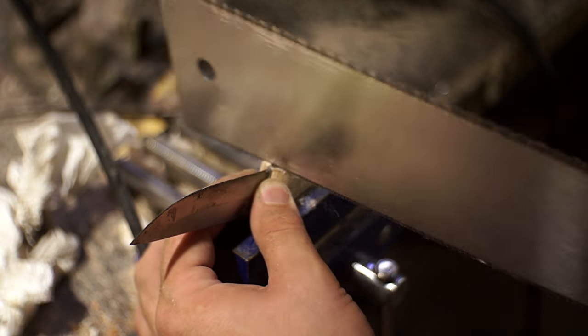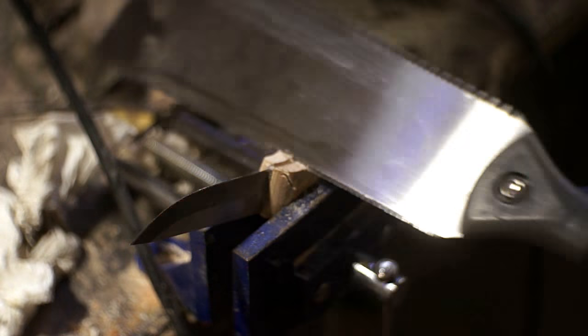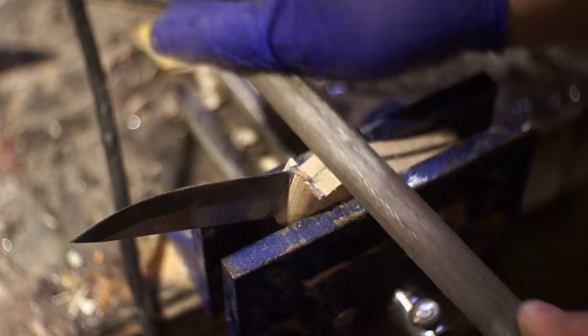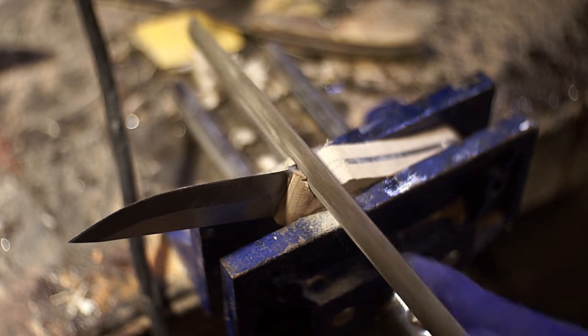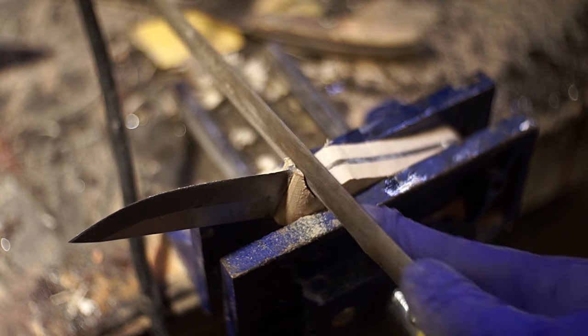I always do most of the major shaping on the belt sander, but with the small curves like this I couldn't get in there with it. So I went in and sawed out the majority of the material and then came back and cleaned it up with a file. Another thing you can see in this shot is on the handle scales on the top — where I rounded them down over into the blade. You want to get that profile done or else you'll scratch it up trying to sand it in later.